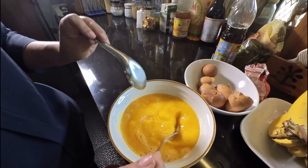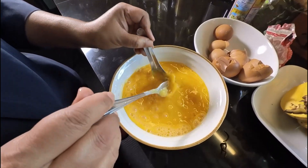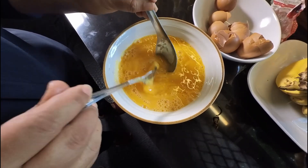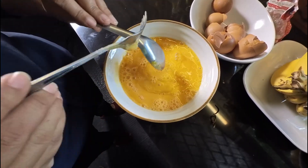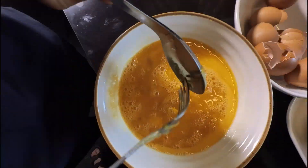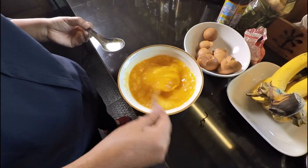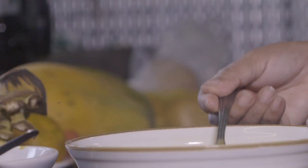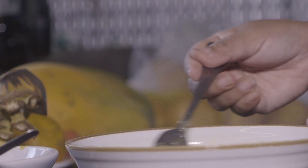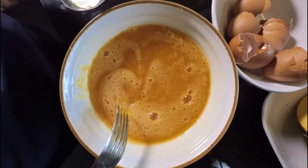We'll mix that up thoroughly — get it all mixed in and get any lumps out. If there are any lumps from the MSG, you want to remove those and get it really stirred in and mixed thoroughly, just whisking it up with a fork or a whisk. Once that's all mixed, we'll take it out to where we've got the bottles in the garden and begin to fill the bottles.